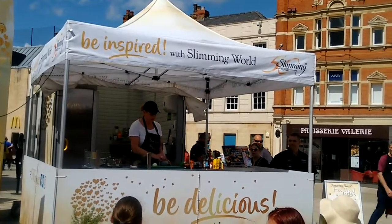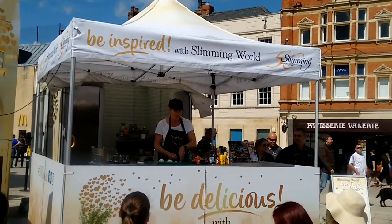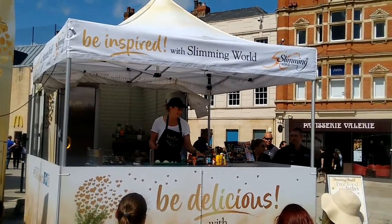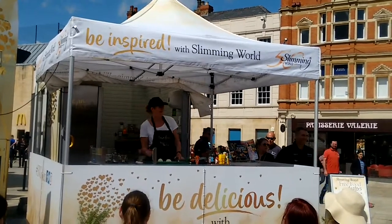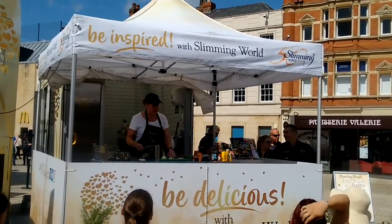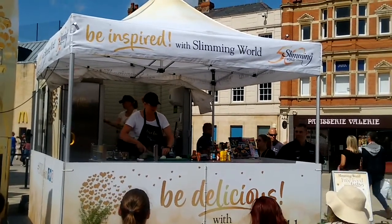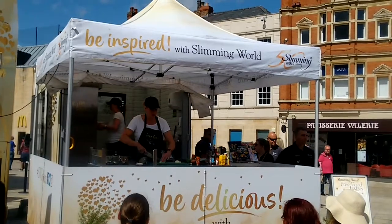He'd say that onion shouldn't be part of the paella. Well, I disagree — what do you think he knows? I mean, he's only from Catalonia. He's only been doing it for generation after generation. But he says you should always have artichokes and peppers in it, so I haven't veered off too far. But I want to show you how to chop an onion.